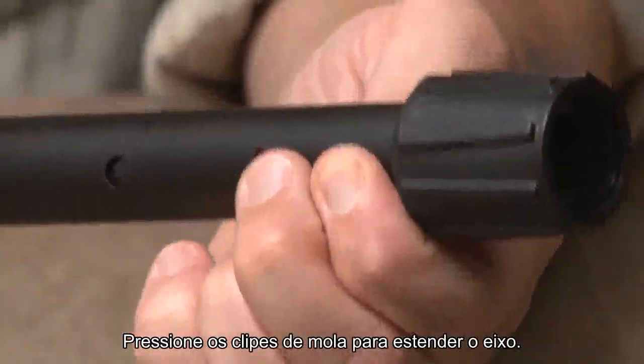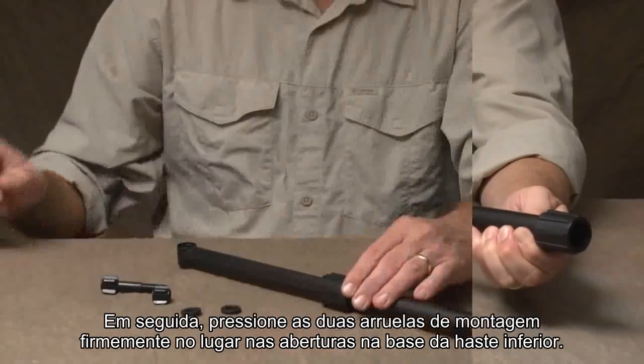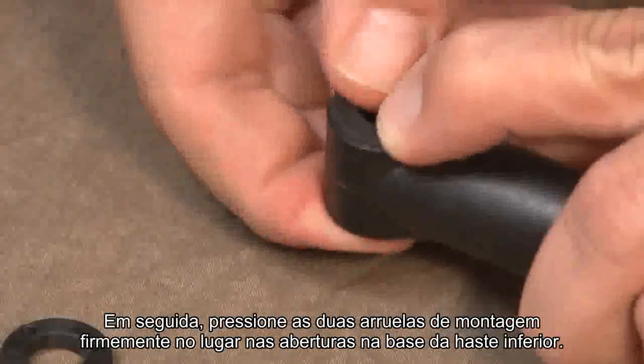Depress the spring clips to extend the shaft. Next, press the two mounting washers firmly into place in the openings at the base of the lower stem.